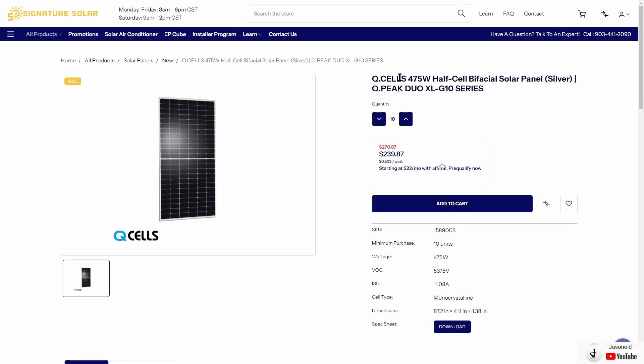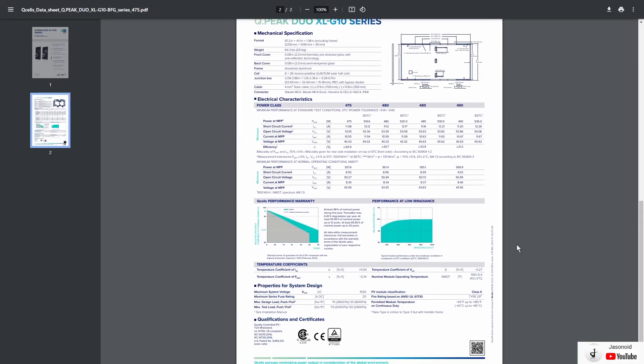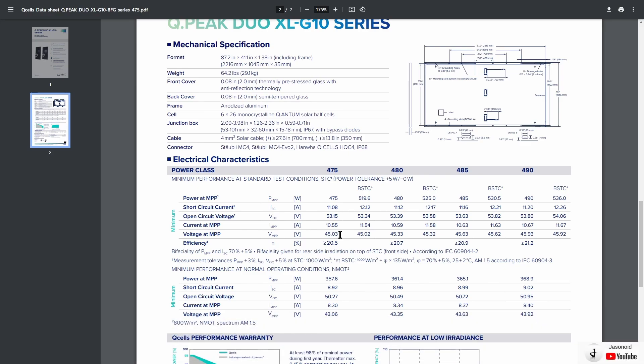Option number one is this Qcells 475 watt bifacial solar panel, currently priced at $239. You have to purchase 10 of these minimum — if you did want to purchase these, you could sell the extras locally. The VOC is 53.15 and short circuit current is 11.08 amps. Looking at the spec sheet, the voltage at max power is 45.03 volts. If we multiply that by 25 amps, this gives us over 1,100 watts per port. So we can almost max out the charging input if you have three of these solar panels connected in parallel — three on one port, three on another, giving you almost 2,400 watts.